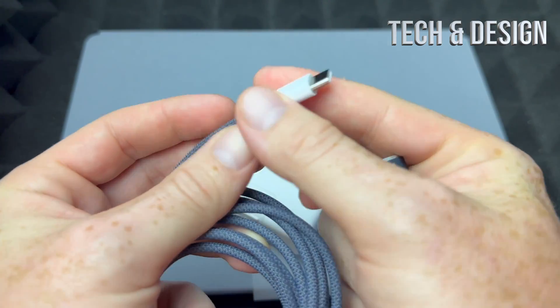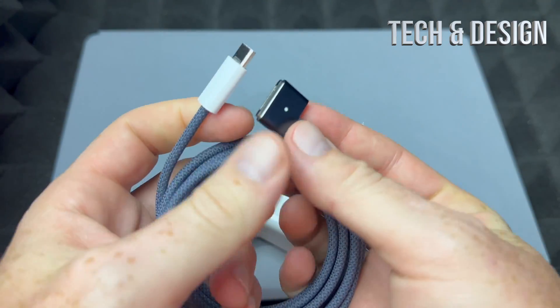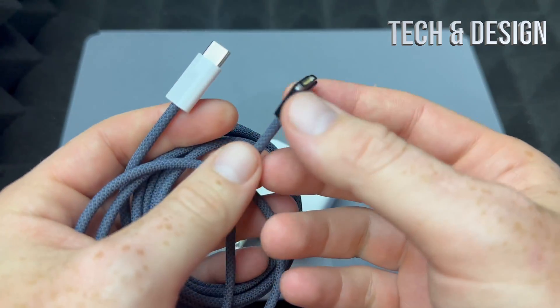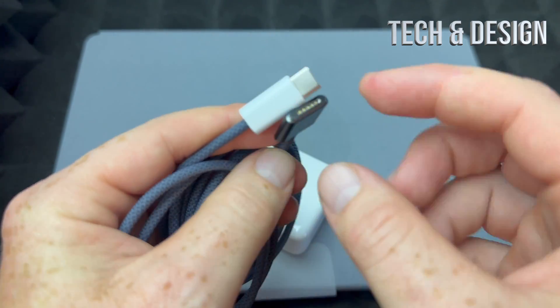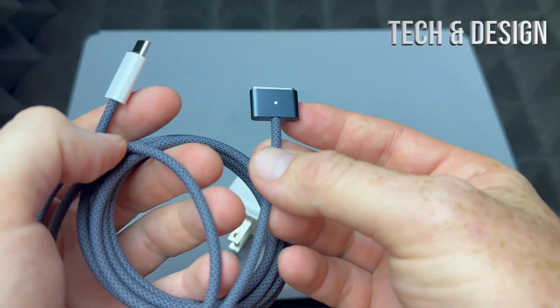You'll notice the cable is different now. The M1 just came with a USB-C cable, so both ends were the same. With the M2s they're different — they went back to this, which I guess makes sense because this type of charger, as you can see, although it's not the best...